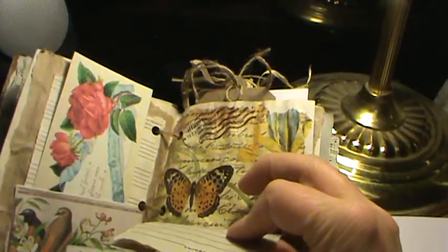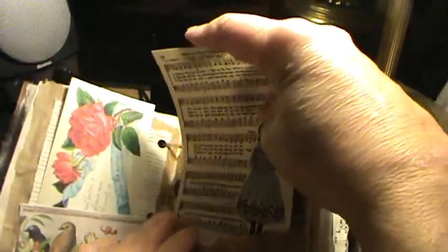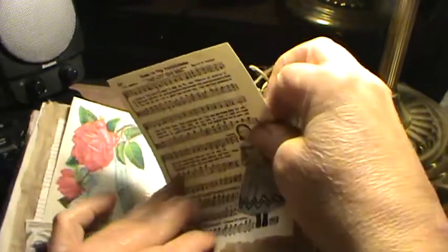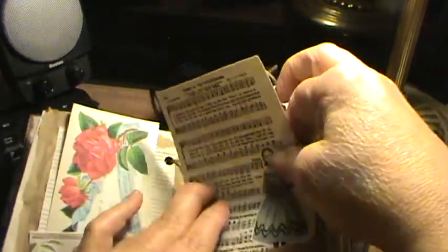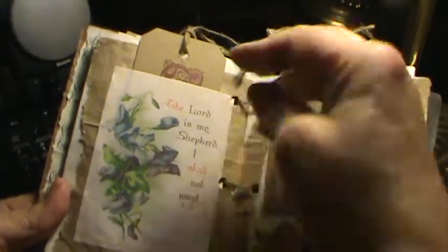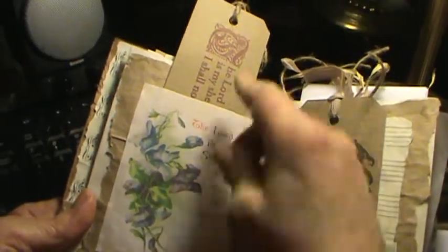This napkin came from the dollar store. I love these napkins — it just stretches out my colored ink. And then this is just a paper bag. This is from Pinterest. And this is a tag from cardboard — 'Lord is my shepherd.'